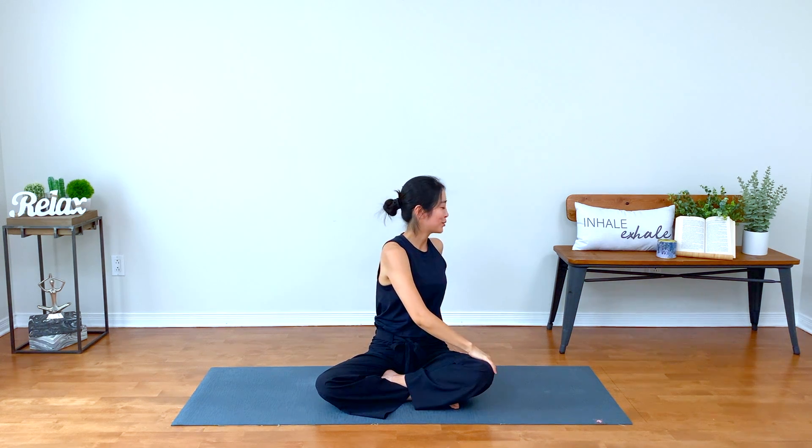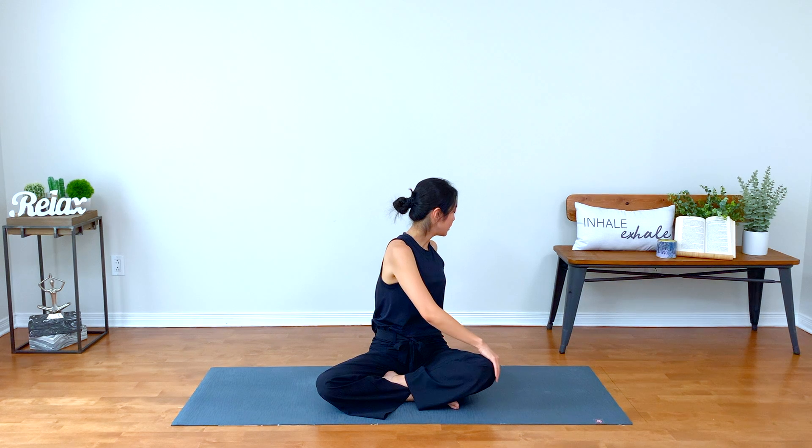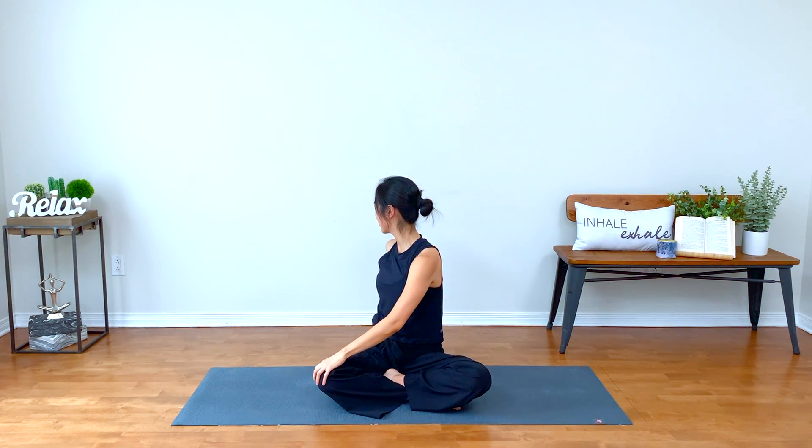Back to center. Inhale, lengthen your arms up. And gentle twist over to the right. Stay a little bit longer here. Inhale, sit up nice and tall. Exhale, twist from your belly. Keep your neck nice and soft. Back to center. Inhale. Exhale, go to the other side. Breathe in, lengthen through your crown up to the sky. Exhale, rolling your left shoulder down. Twist. Breathe in, find your center.